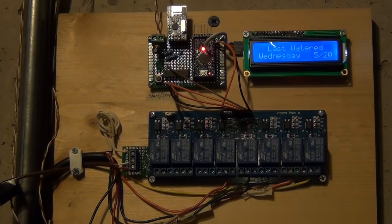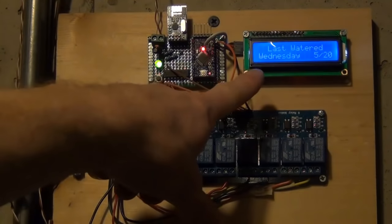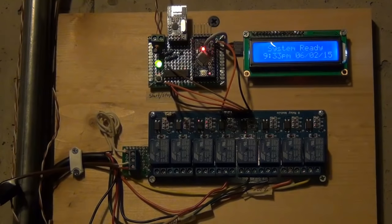Jim, I really thank you for doing this, for pioneering it. So just a quick demo of how this works. You can see up here we have a status LCD screen. Right now it's just system ready, showing me the date and time. That's synced over from my home automation controller. And then it's saying when it last watered.